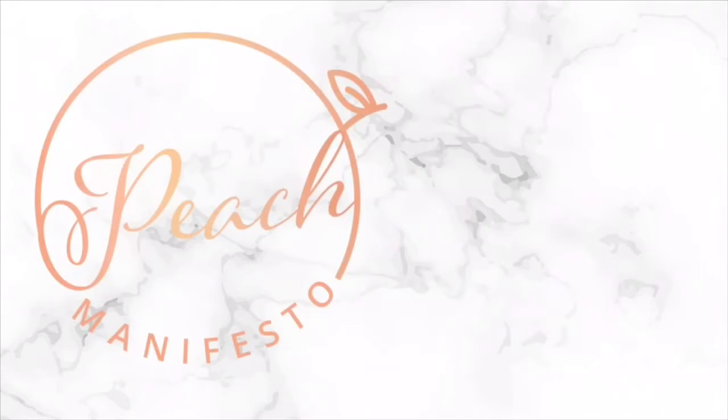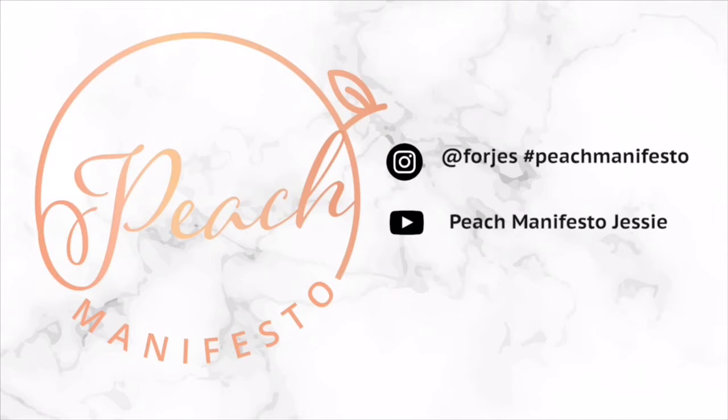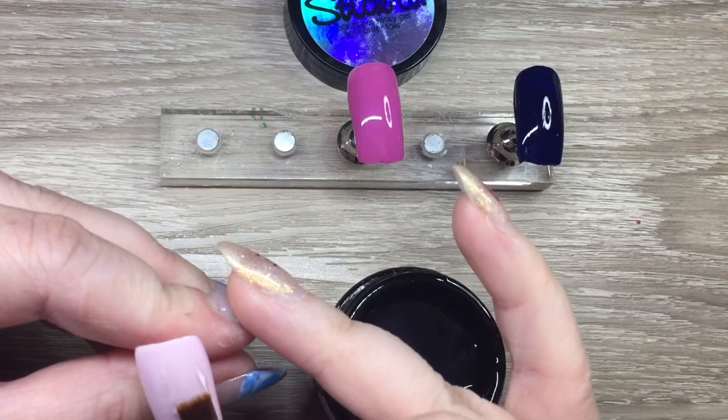Hey, it's Jessie from Peach Manifesto and today we are swatching those Aliexpress foils we had a couple videos ago. I will link that video below if you haven't seen it.